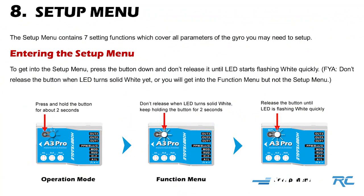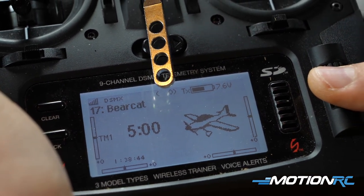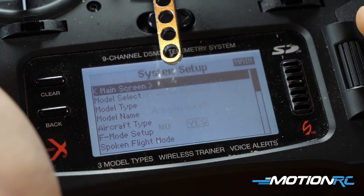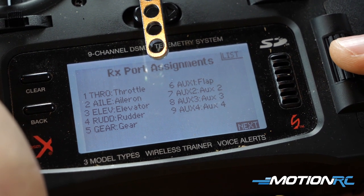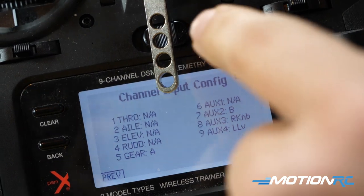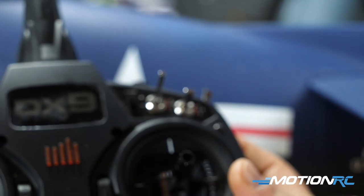Now the setup menu — one of the most important parts. The A3 Pro allows you to assign different flight modes to a three-position switch. Before going into the setup menu, make sure whatever channel you plugged your mode lead into is assigned to a three-position switch. In our case we're on channel 7, assigned to the aux 2 switch. Going into the DX9 channel assign, I had it set to the B switch — the flap switch — so let's change that over to the G switch for the gyro position.